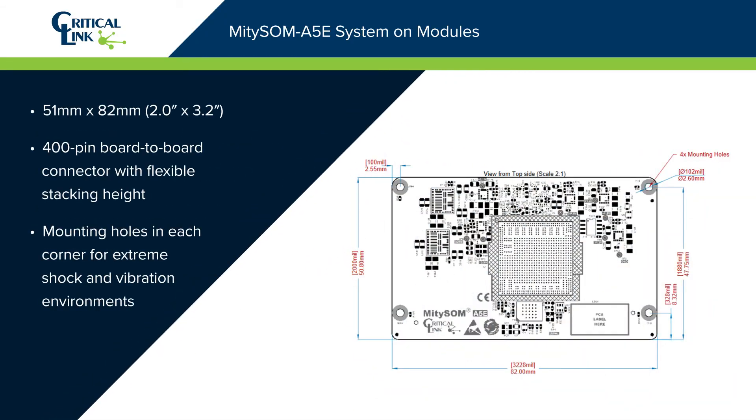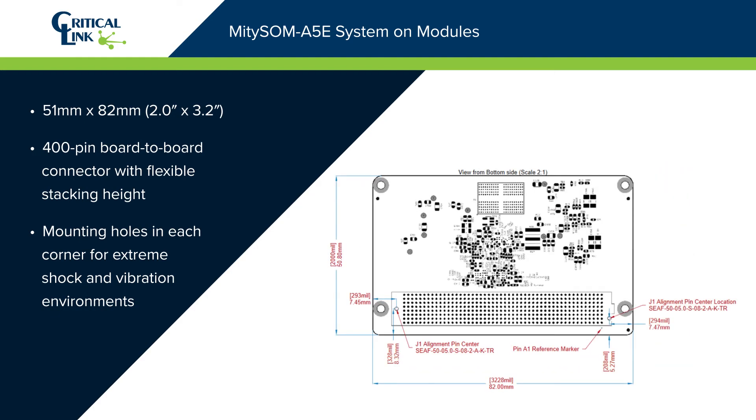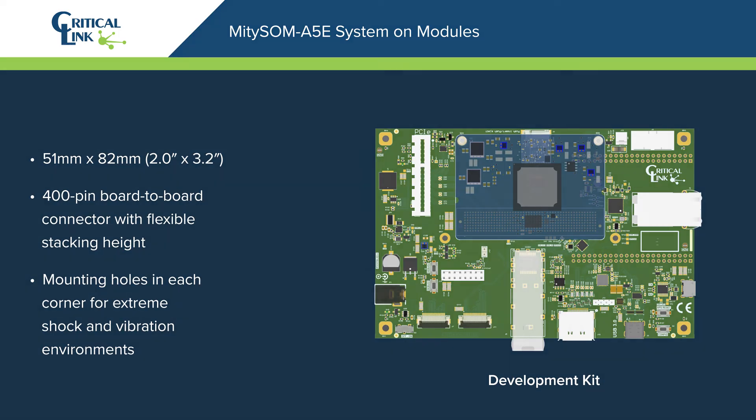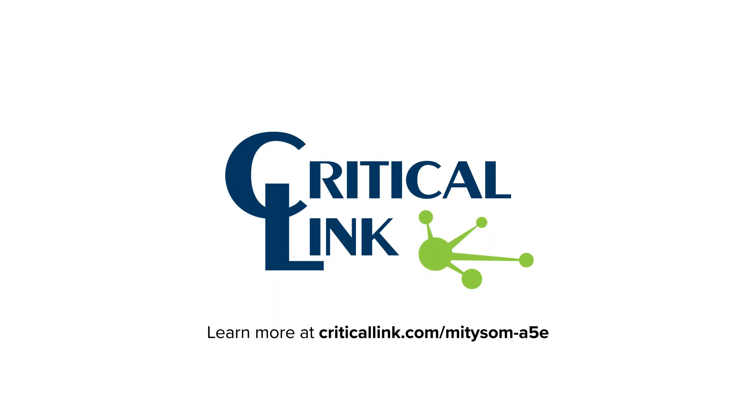The MightySOM A5E family delivers a 400-pin board-to-board connector in a 51x82mm package with integrated power, reset, and clock management, which is available for evaluation with the MightySOM A5E development kit. The MightySOM A5E is now available.